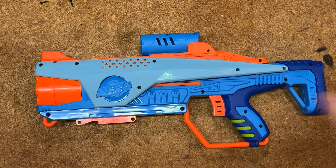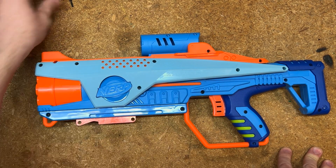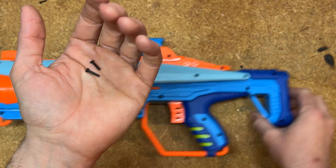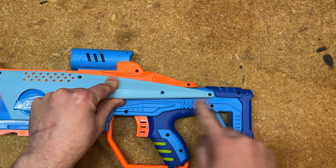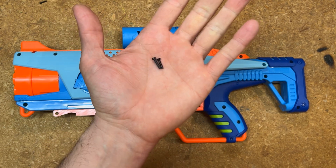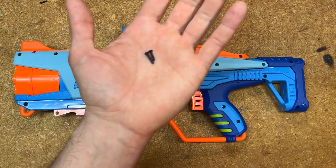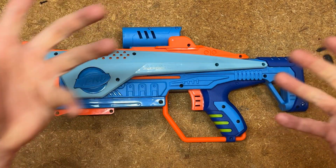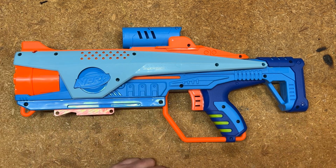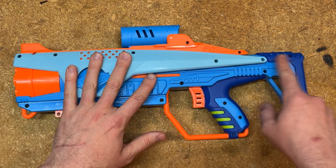Now you can see we have 19 screw holes on the blaster. Almost all of these screws are the same size — there's a slight difference with the slightly longer screws in a couple of places, which typically go back here where the stock is. It doesn't really matter if you get these screws mixed up; the difference is minimal, and nothing is so tightly packed that a too-long screw will cause problems. The shorter screws are still long enough to grip everywhere they need to, so you don't have to worry too much about keeping screws in their exact place.